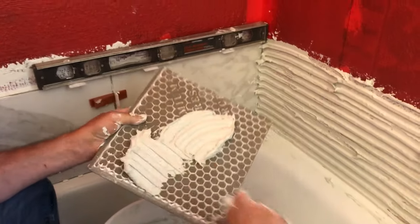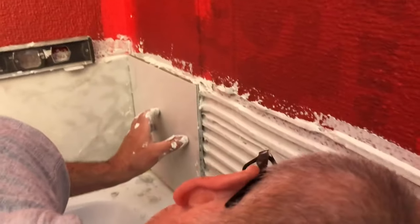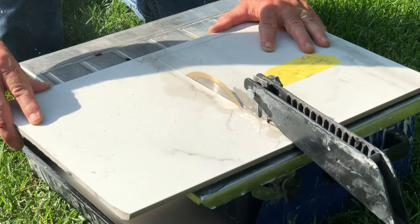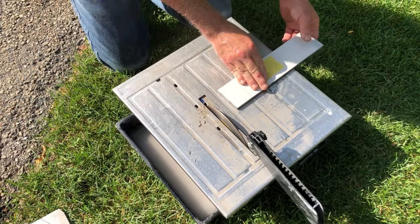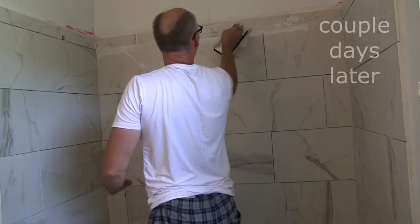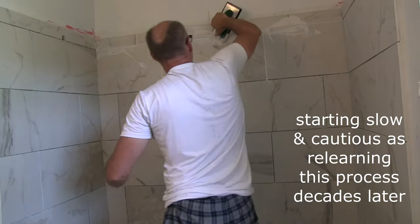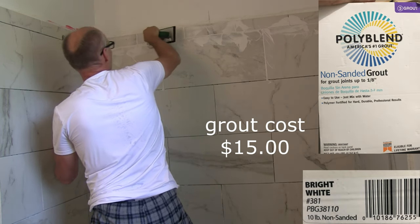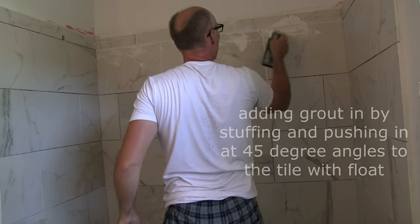The mortar is creamier now — this is more how it should be. The first row I think was too dry. I have to butter it up more because the wall is off here. It's better.